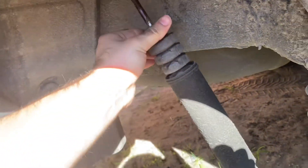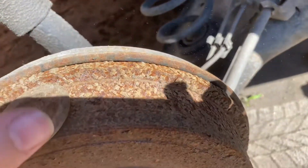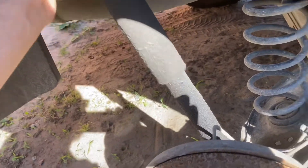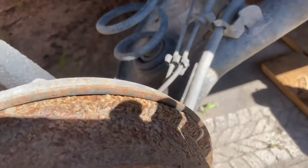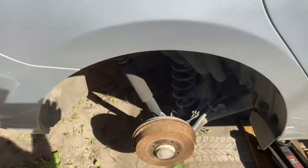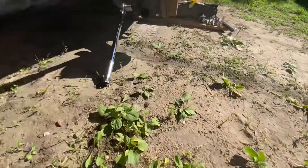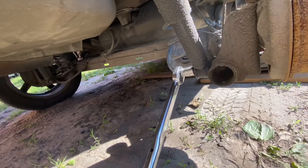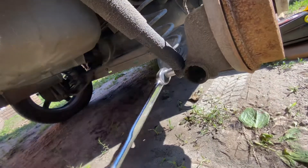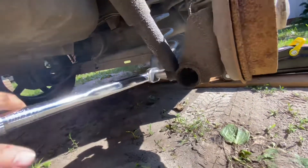This is the old shock — it's a piece of junk. For the bottom bolt, it's an 18-millimeter socket. It's pretty easy if your car is not a rusted wreck.